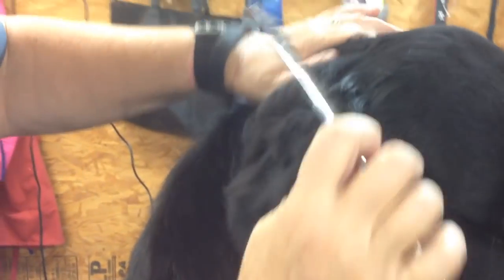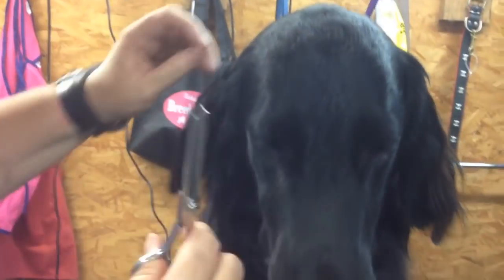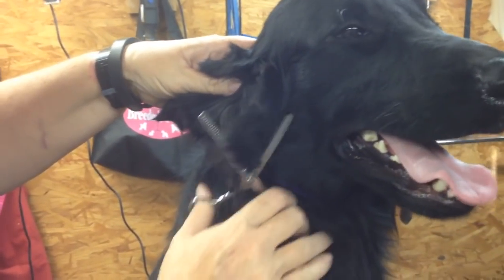You're just doing a little bit at a time until you get the look that you want. I'm going to take more out because we're going to show him tomorrow, so we want this to be as neat as possible.